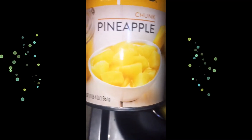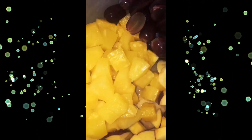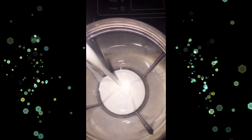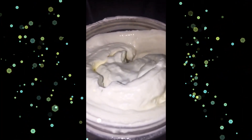Let's make some fruit salad! You can use any fruits you like. I have grapes, banana, canned pineapple, and apples — you can use fresh pineapple if you like. Blend some heavy cream so it gets a little thicker, then add condensed milk.